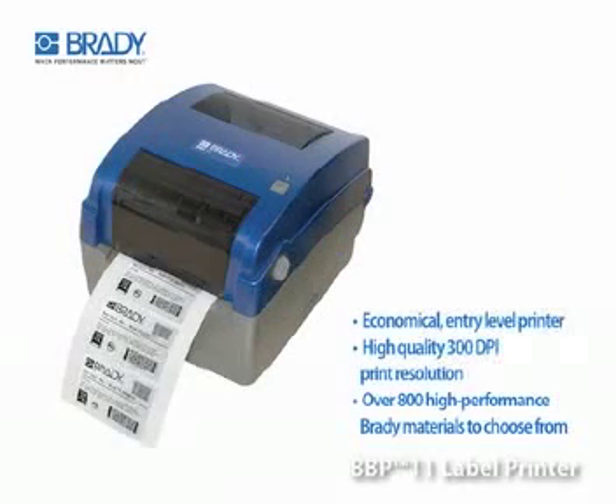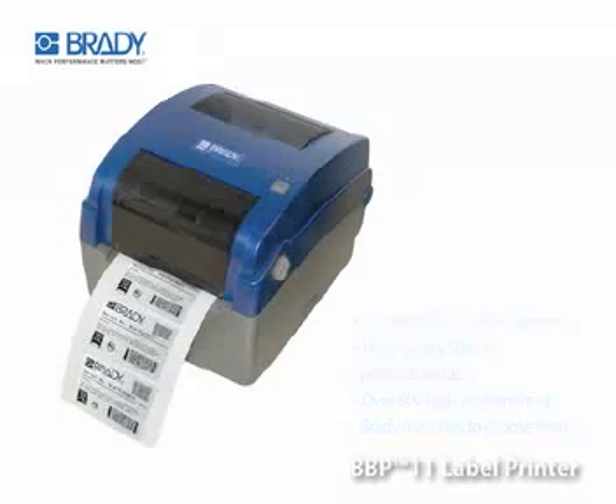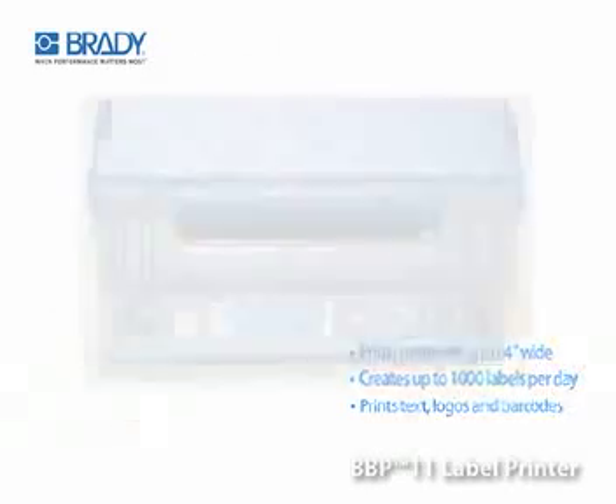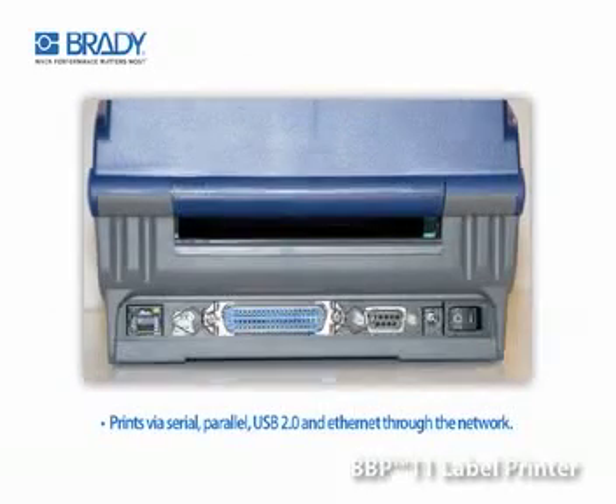The BBP11 label printer is an economical entry-level label printer with high-quality 300 dpi print resolution, a small footprint, and a breadth of high-performance label materials that fit inside the printer. With a 4-inch width and a printout speed of up to 3 inches per second, the BBP11 label printer can print a variety of ways, including via serial, parallel, USB 2.0, and Ethernet via the network.